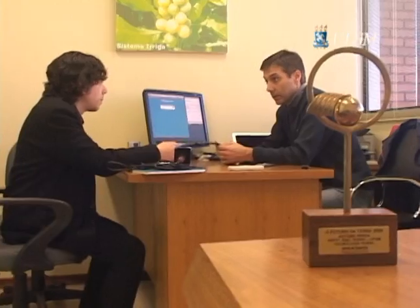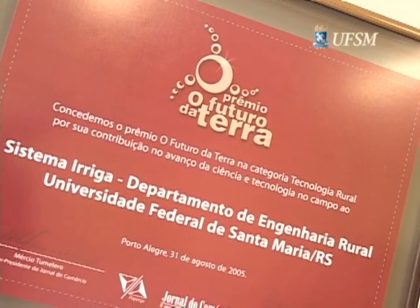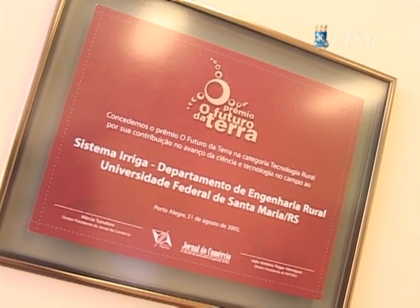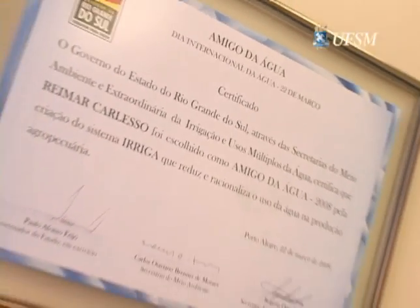Além dos royalties, o sistema Enriga já recebeu dois prêmios estaduais pela pesquisa na área da irrigação. O laboratório foi contemplado com um prêmio especial do governo, na época do governo Rigoto, o prêmio Futuro da Terra, concedido em parceria com a FAPERGS e o Jornal do Comércio, na ExpoÍntia de 2005. Em 2008, a Secretaria Extraordinária do Meio Ambiente do Rio Grande do Sul contemplou também o sistema Enriga como amigo da água, pelos trabalhos desenvolvidos no Rio Grande do Sul para economizar água e energia.